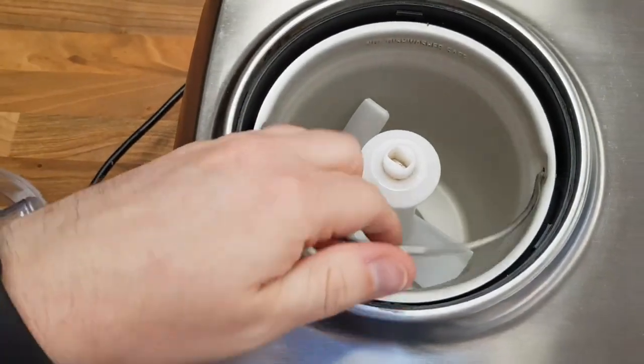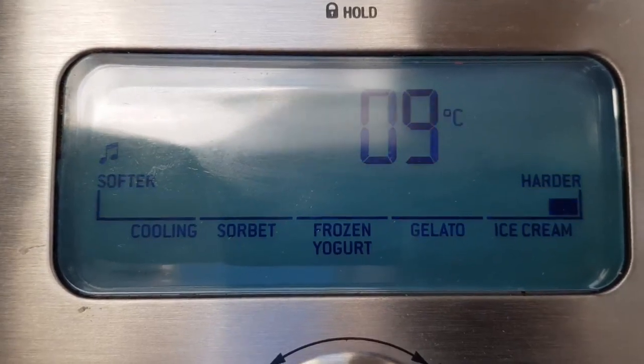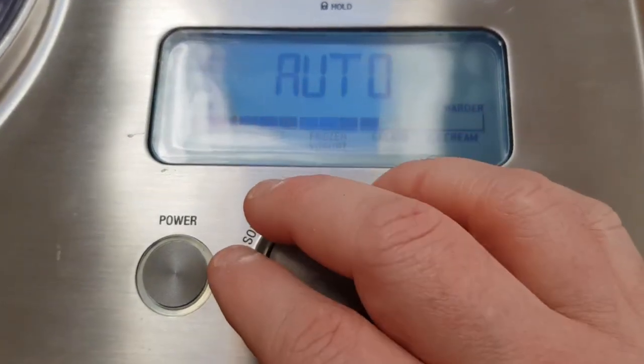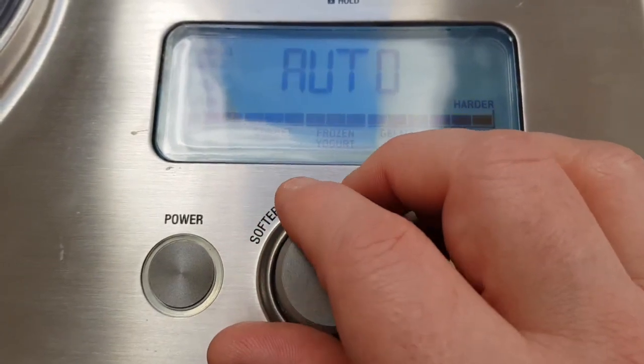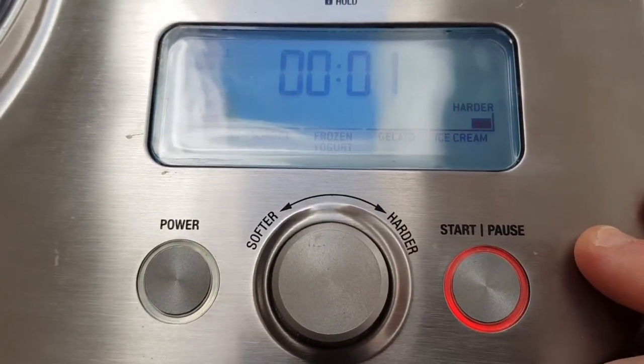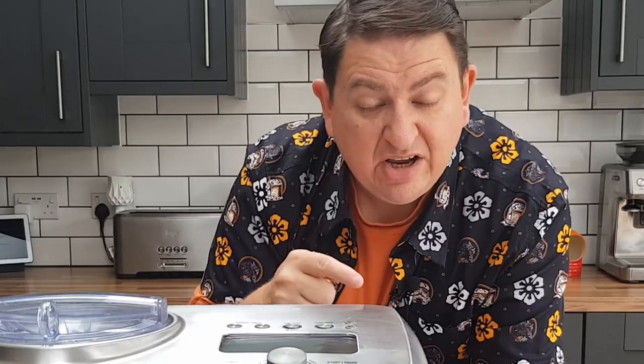There's a one-litre tub, and that's it for parts. The control panel is simple with just a few buttons and a dial to set the firmness of the mix you're creating. Essentially the dial is a timer — it controls how long the machine churns. To demonstrate how it works, here's a recipe for butterscotch ice cream that my whole family loves.